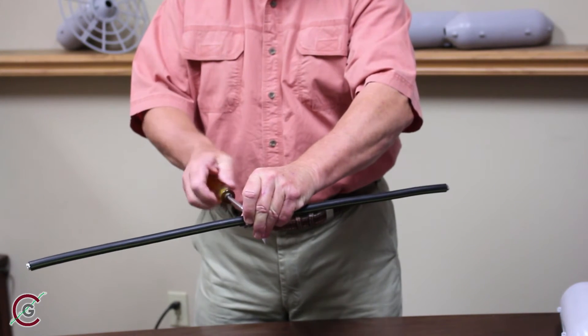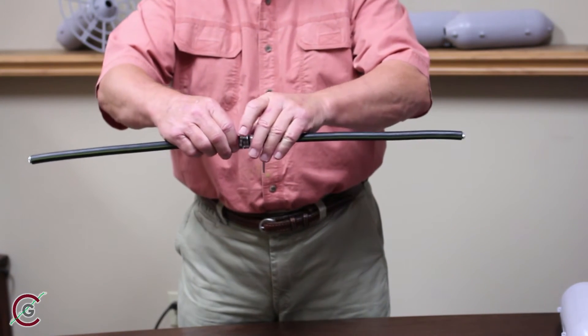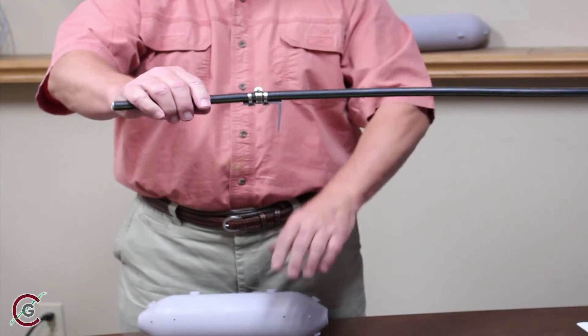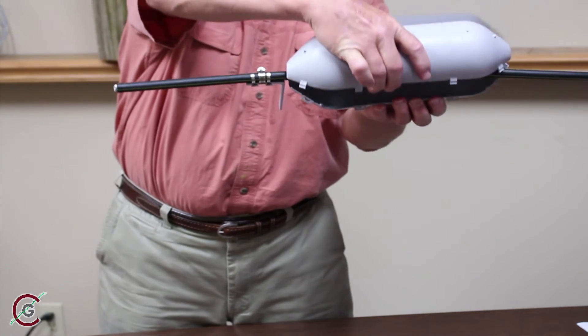Ensure the L bracket is tightly secured against the line to prevent it from sliding up or down the line. You are ready to position the five rollers around the conductor. Wrap the open side of the roller around the conductor.